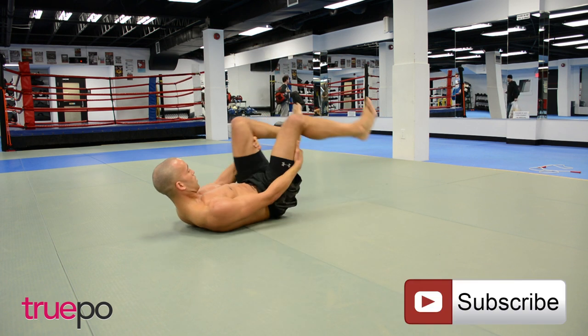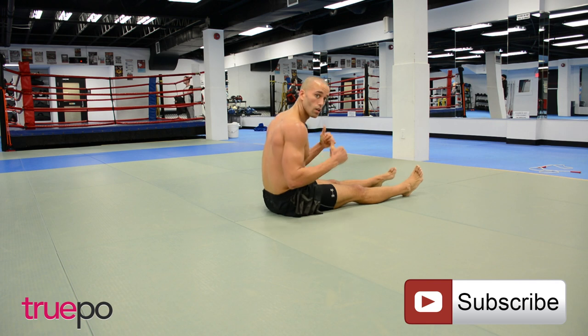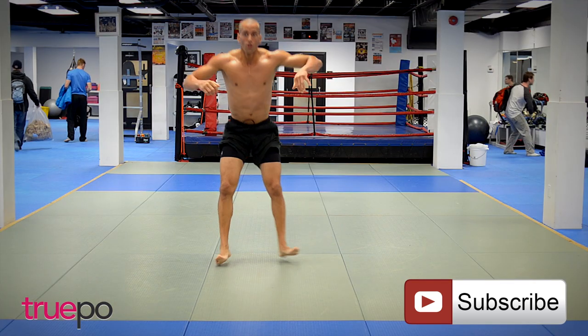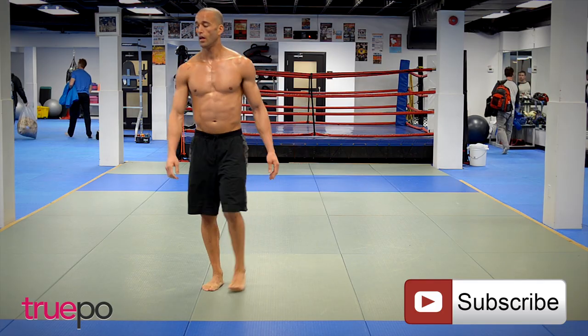That's how we do it guys! Beautiful — this is the Trupo TV all-abs eight-minute quickie. Eight minutes, all abs. Stay tuned for more awesome workouts, and thanks for checking out Trupo TV — discover what's inside.